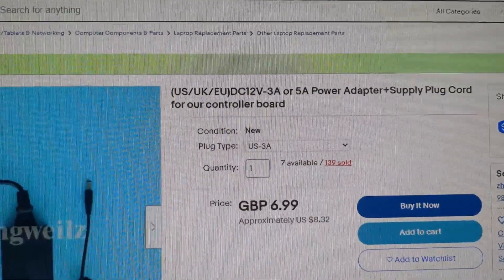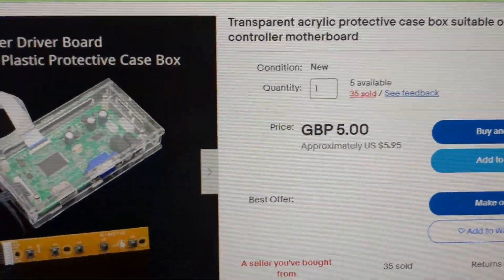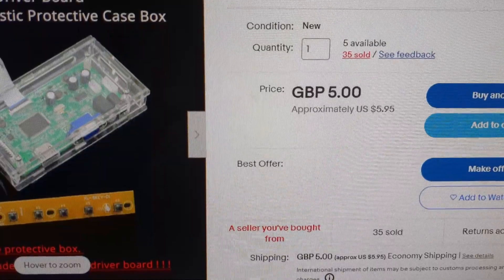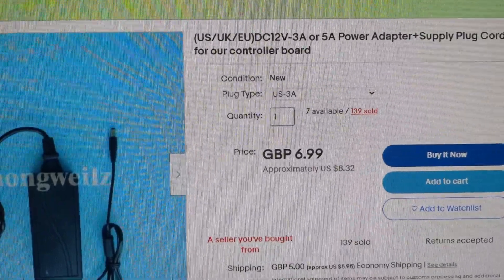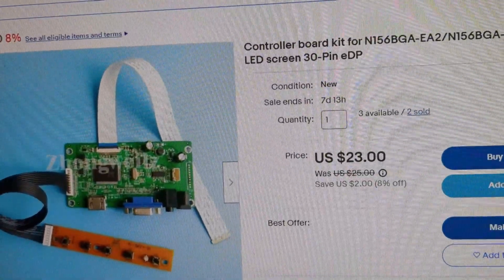I got the 3 amp model because the screen that I have is pretty small. And although he didn't necessarily recommend it, I got a case — a protective plastic box for the screen. And if you look down, you'll see this $5 shipping as well. So it came out to about American dollars: this was $12, this was approximately $16, and this was $23. So by my calculation, it came out to like $54.